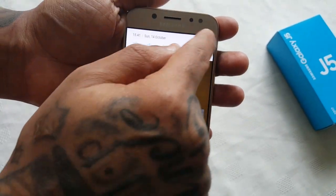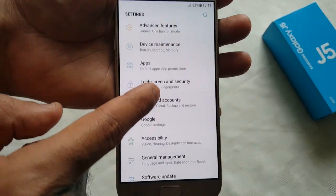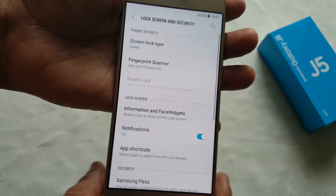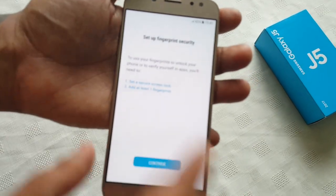It's real simple to do. All you've got to do is pull down the notifications, go into Settings, scroll down to where you see Lock Screen and Security, then select Fingerprints and then select Fingerprint Scanner, and add your fingerprints.